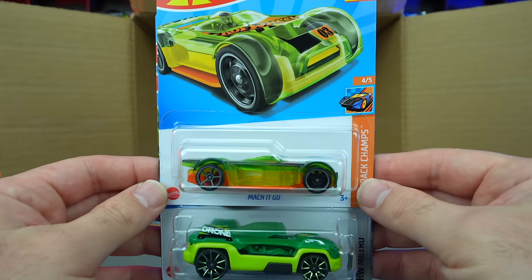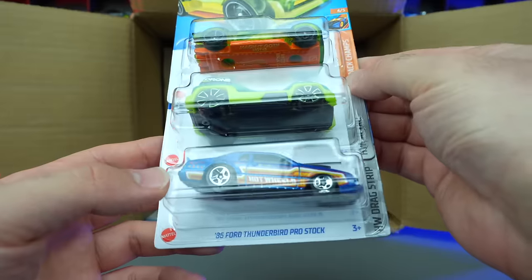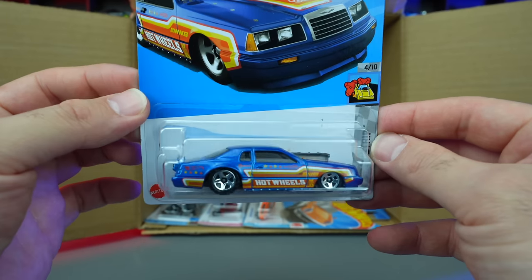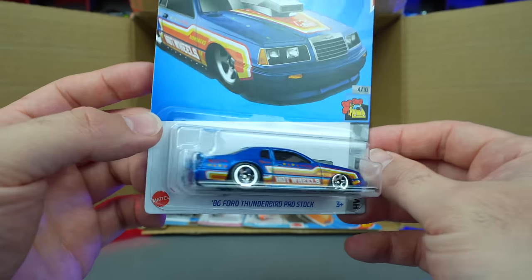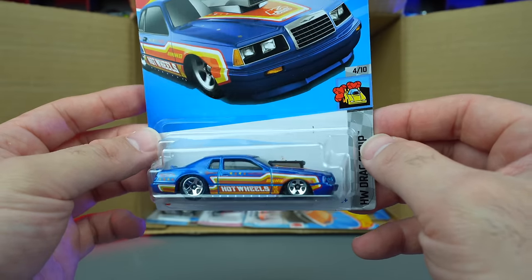Mockit Go in what looks to be a new color, Drone Duty, and the 86 Ford Thunderbird Pro Stock — which is sitting up kind of high in there. That's a nice casting though — I like the detail on there. Very Americanized car for the American Thunderbird.